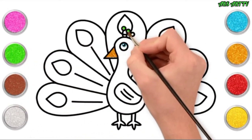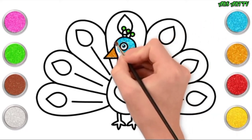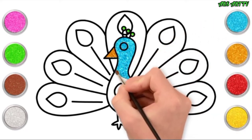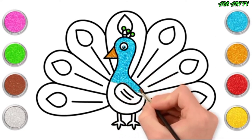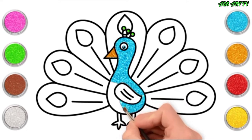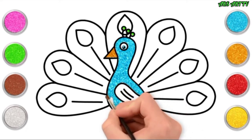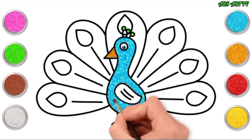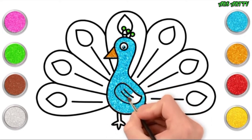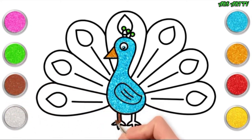Next we'll go for green, and some blue. Our peacock body is going to be blue, but of course you can choose any colour you like. It's your picture, so you can be creative. And the wing. Going for brown for the legs and the feet.